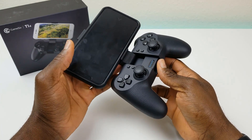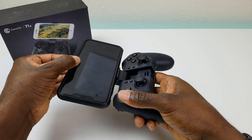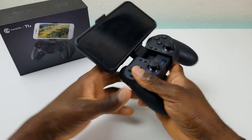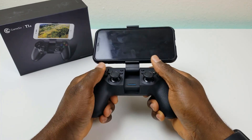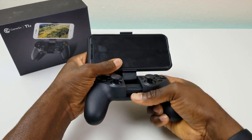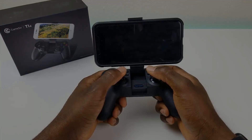Let's see if it fits my iPhone XS Max — it barely fits. So it is big enough to fit the XS Max, but not sure if it will fit anything beyond that, especially with a case. The holder does flip in different angles depending on which orientation you want to use.